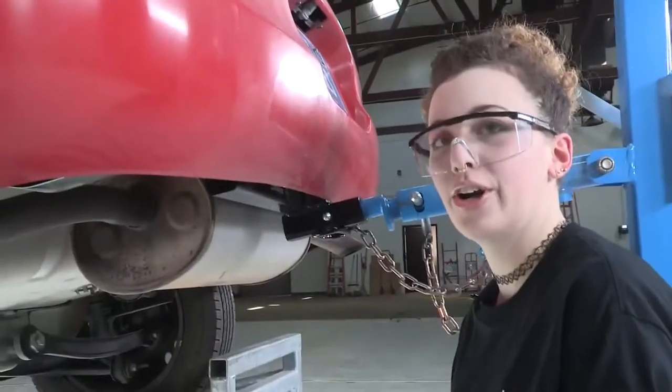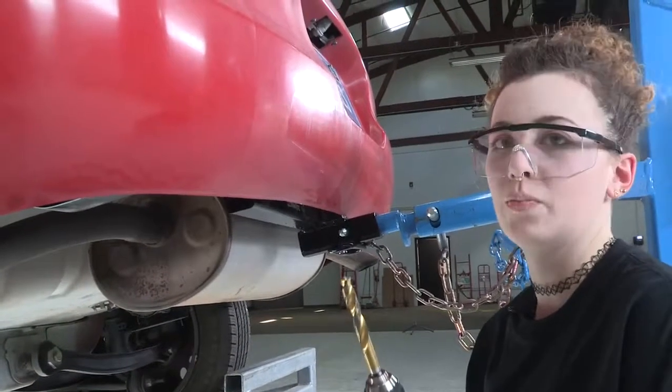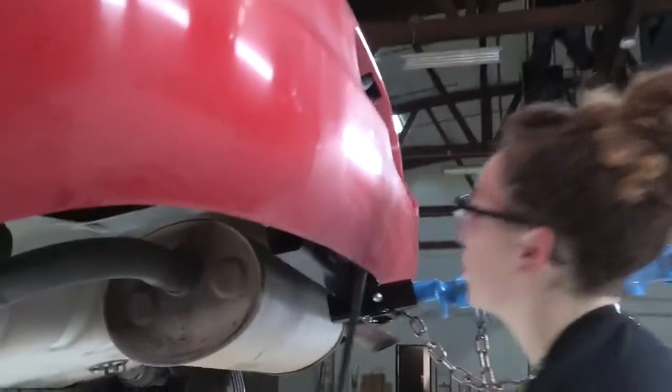Now that we've created our 5/16 pilot hole, we've stepped up to a half-inch bit to create the final size to fit the bolt. We're going to use the pry bar again just to get that plastic bumper out of the way.